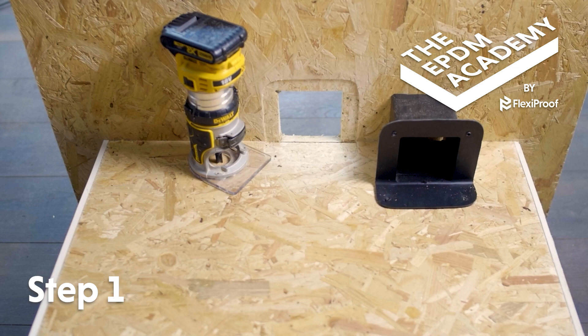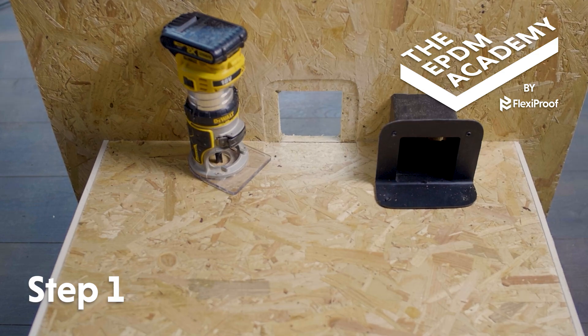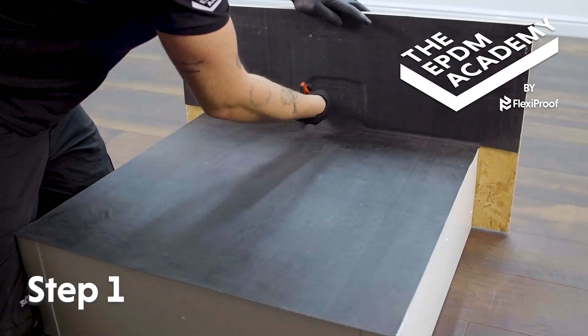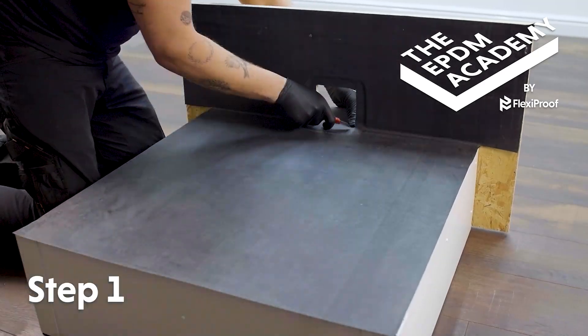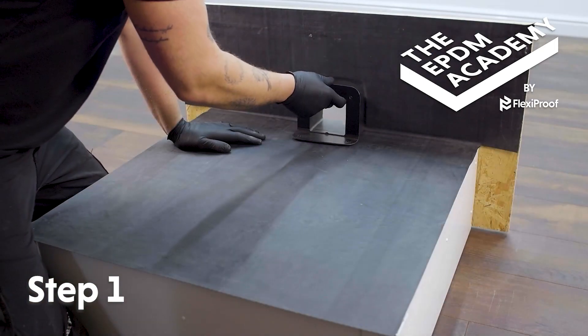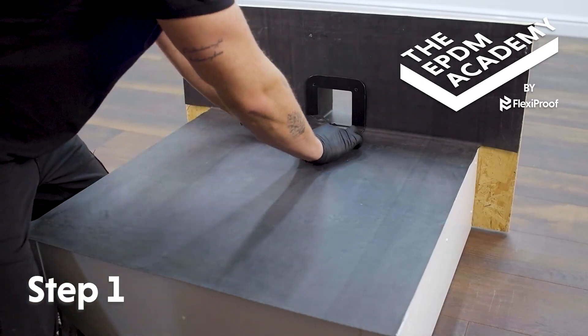Route around the wall drain opening. For this tutorial, the drain flange has been cut down from full size to 50 millimeters, with EPDM membrane pre-installed on the roof surface and upstand. Use a craft knife to cut the membrane away from the wall drain opening in the upstand.